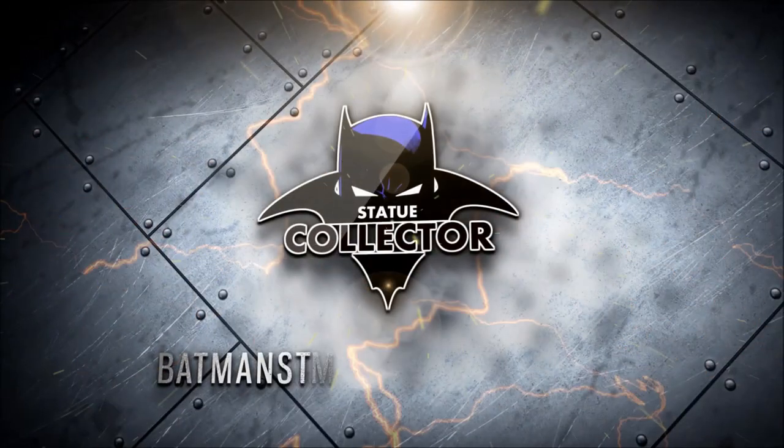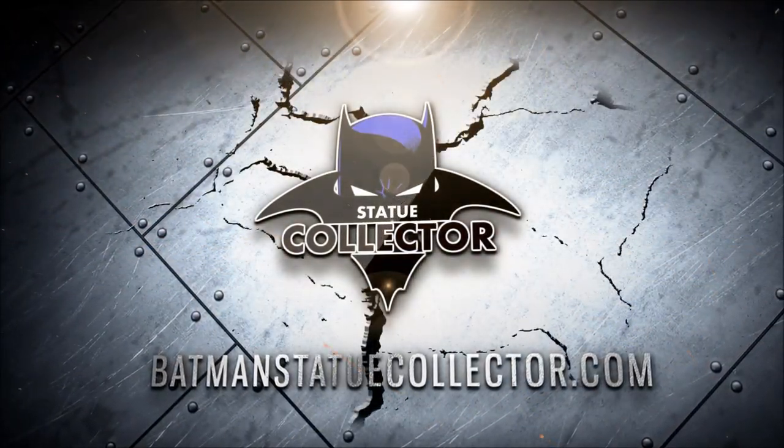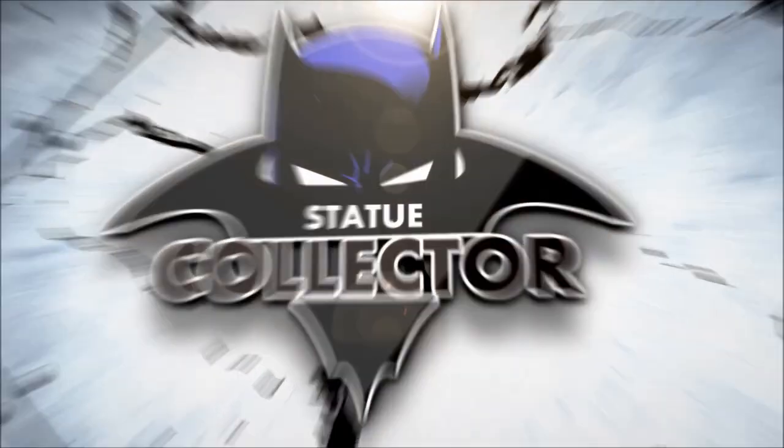On today's Bat on a Budget, I'm going to be unboxing the Red Hood Gallery Diorama from Diamond Select. Hello everyone, it's Chris the Batman Statue Collector, your Dark Knight of Collecting, and welcome back once again to Brotherhood of the Bat Collectibles.